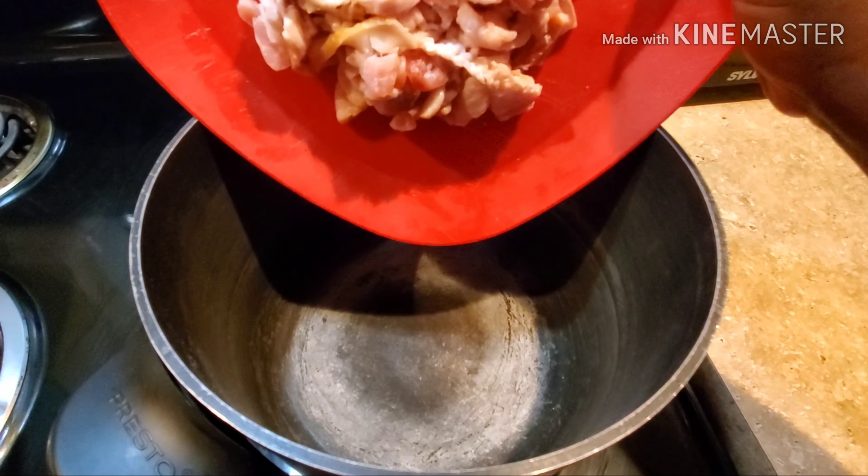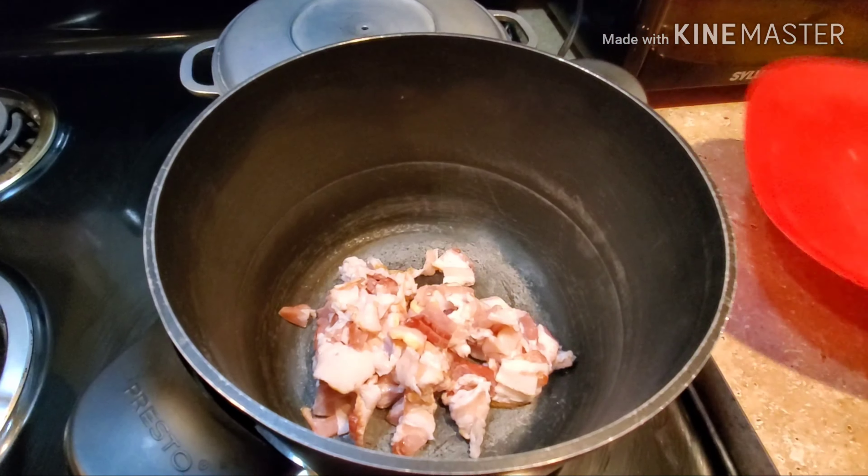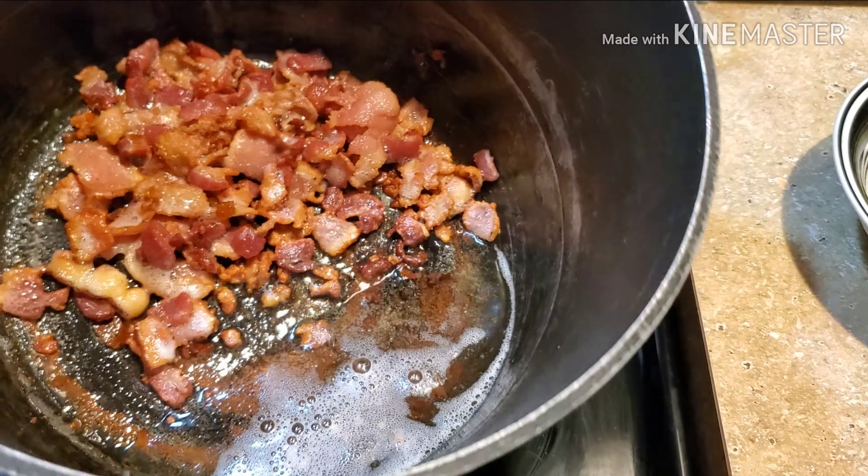In a heated pot go ahead and add the chopped bacon and let it cook. Once the bacon is nice and golden brown go ahead and drain the fat.